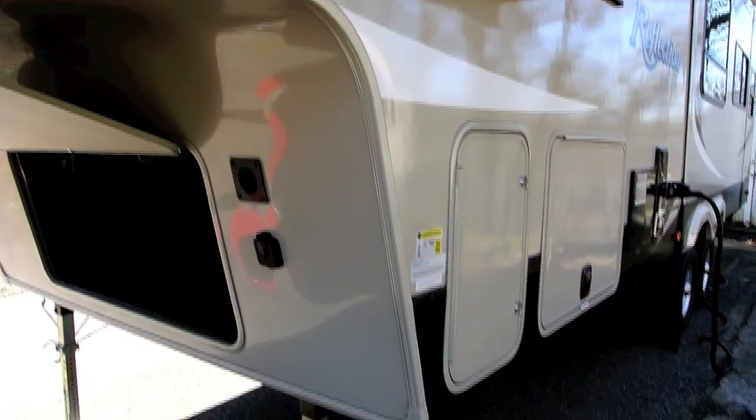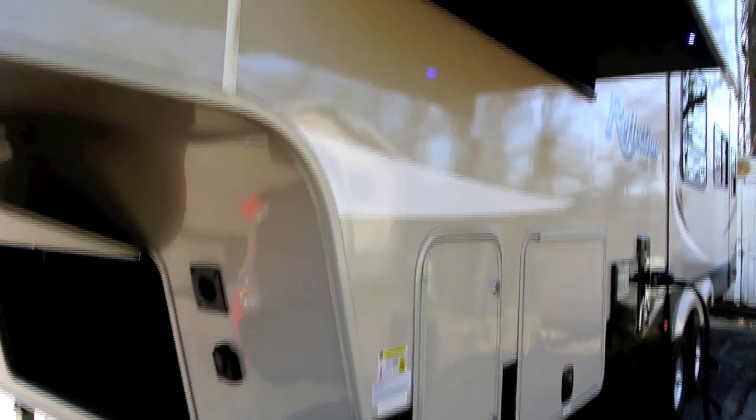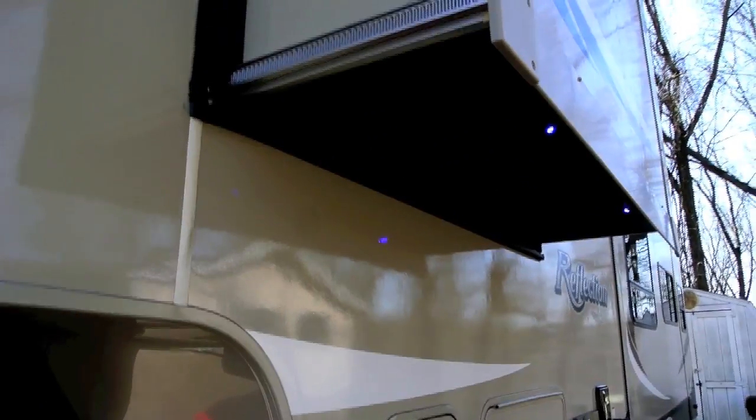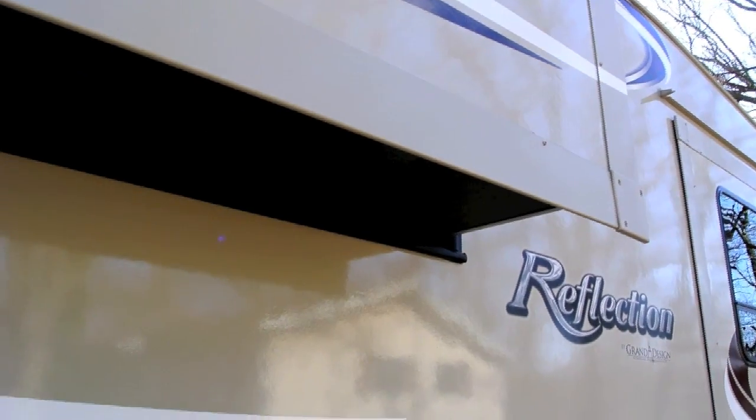Now we're on the other side of the coach. The cool thing here is on this slide-out — the bedroom slide-out — there are nice little LEDs, kind of a night light, so you don't hit your head on that. I'm 6'2" and I'm underneath that.